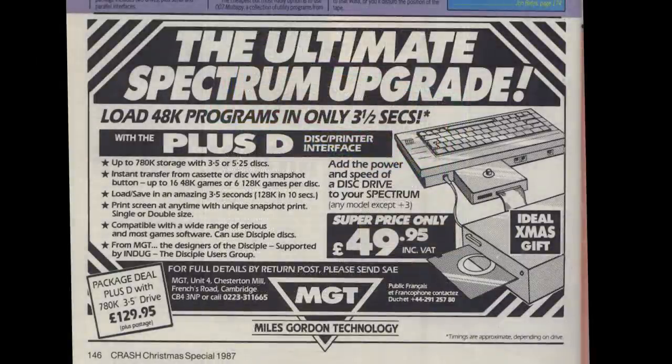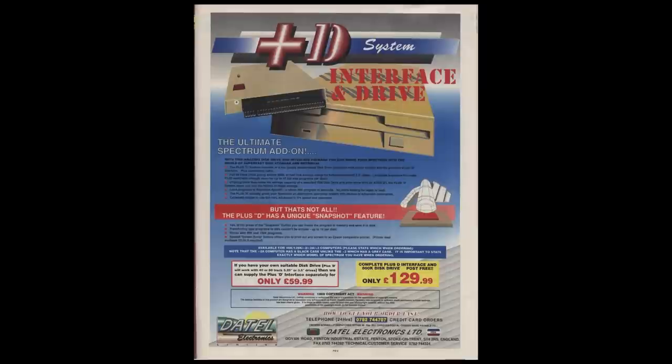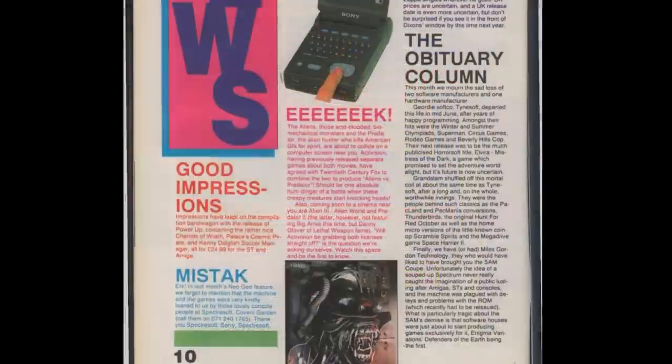The Plus D was the successor to the Disciple, produced by Miles Gordon Technology in 1988, who later went on to make the Sam Coupe. The interface runs G Plus DOS, which was compatible with the original Disciple as well as the later Sam Coupe. A later version, DOS 2A, added some features and fixed some bugs. The interface was made of metal, had a snapshot button and a Centronics printer interface.